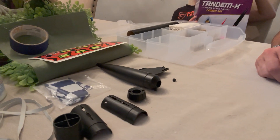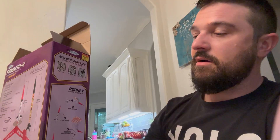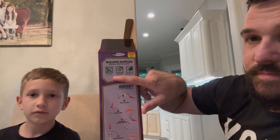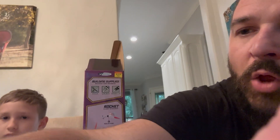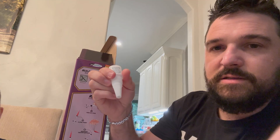We have all the pieces — the parachute, the shock cord. A few things are required to build these model rockets: scissors, yellow glue, and plastic cement. We have Elmer's multi-purpose glue and super glue, which is the modeling cement.